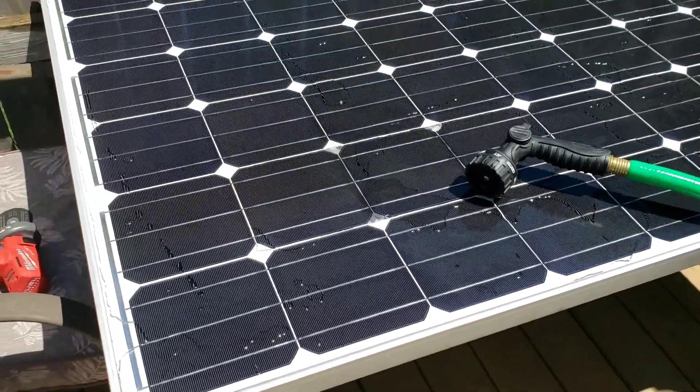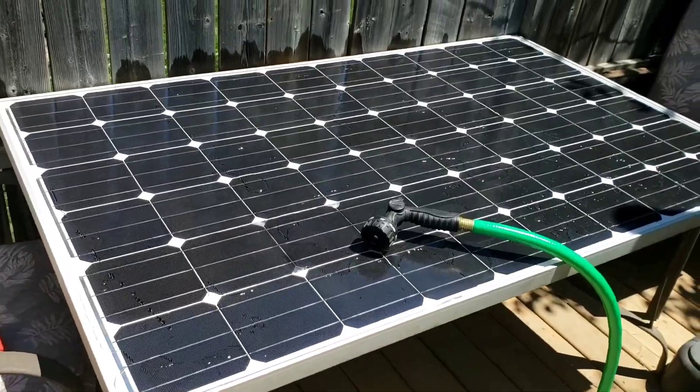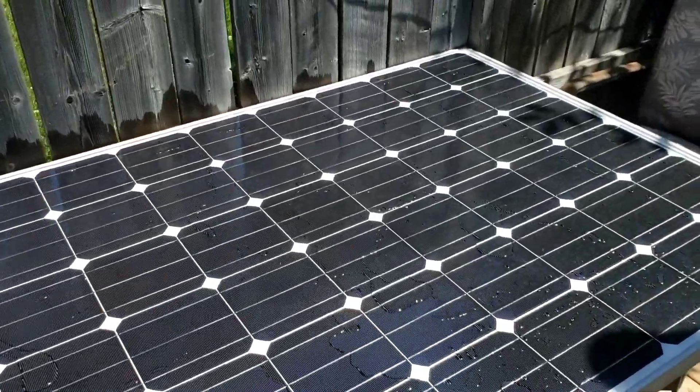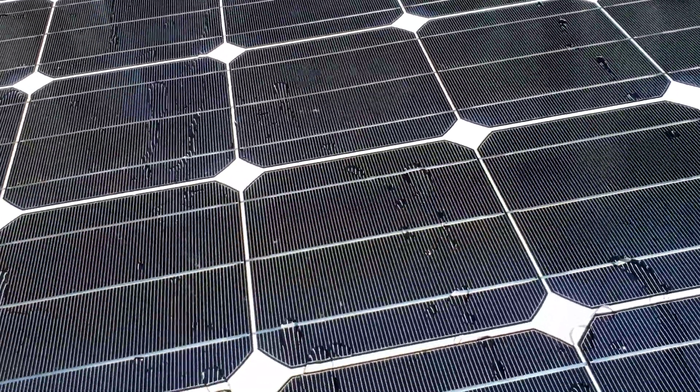All right, quick video here. I've got this solar panel — it's a 260 watt monocrystalline unit and I got it for a really good deal. Shouts out to Astral Power Solutions.